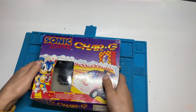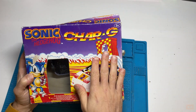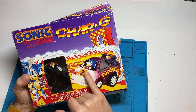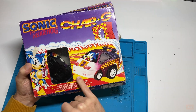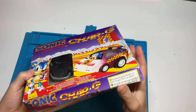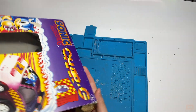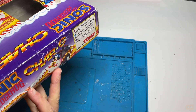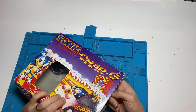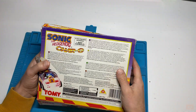Look at that packaging - that is just brilliant, it just screams 90s, it screams Sonic. First impressions: really nice colours. Possibly a bit of sun fade here, it looks quite bleached out, a small tear there, a crease line, and it's obviously been squished at some point. We've got Tomy written there. The other side looks about the same - maybe not as bleached out.